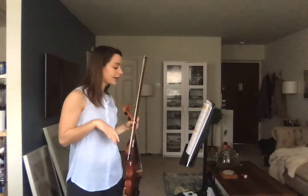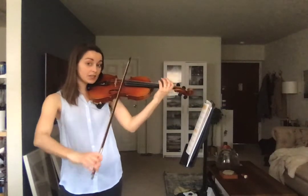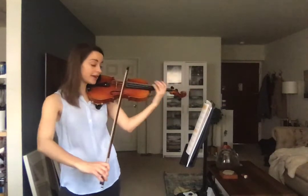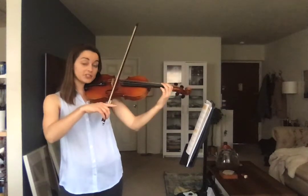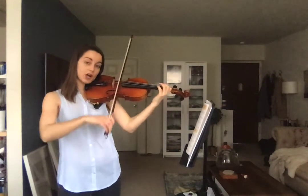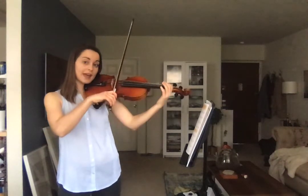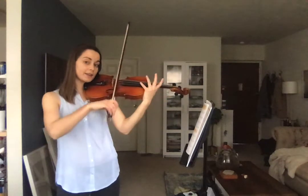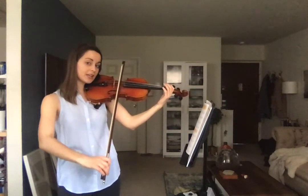That takes us to number 19. It's the same exact thing but now on the A string. We're starting on open A: A, harmonic, rest, back to A, harmonic. Go back to first — you have B, harmonic, then E, harmonic, open A, harmonic, open A, two, three, four.